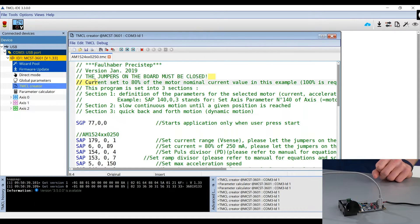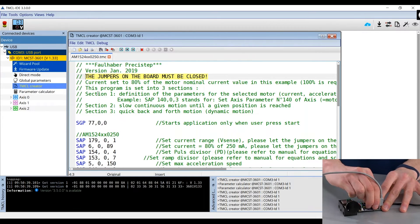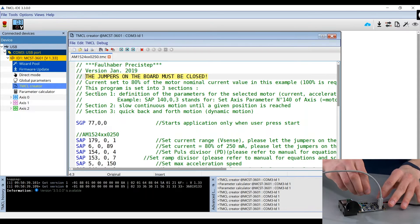In all our example files, there is a line at the top explaining what the state of the jumpers on the board should be. The jumpers are these two red elements on the board. In this example file, the jumpers should be closed — meaning they should be in that state on the board. If the jumpers should be open, you simply remove the two jumpers. The jumpers should always both be open or closed according to the information in the file. In our case, they should be closed.